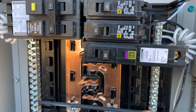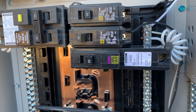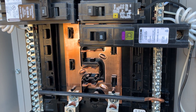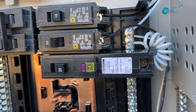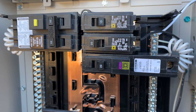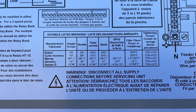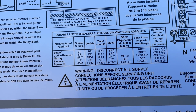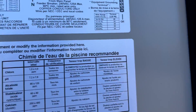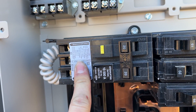One mistake to note: I got so used to plug-on-neutral dual-function breakers from the rest of the house that I bought one for this panel — but this panel is not plug-on-neutral capable. I had to return it and get the one with the neutral pigtail. Also worth noting: this panel is listed for a variety of breakers — Eaton, Cutler-Hammer, Murray, Siemens, Square D Homeline. Since the entire property is Square D Homeline, that's what I'm using.